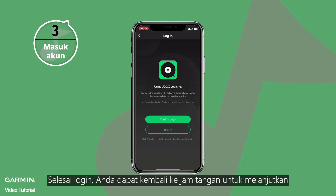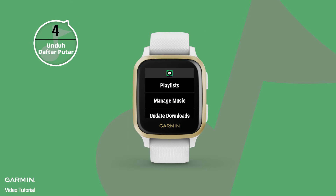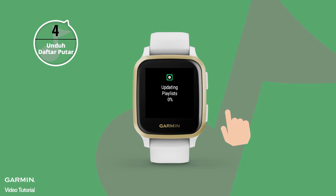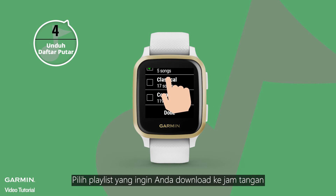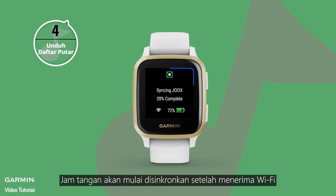When you finish the login, go back to the watch. Select Playlist and choose the playlist you'd like to download onto your watch. Once the watch receives the Wi-Fi signal, it will start to sync.